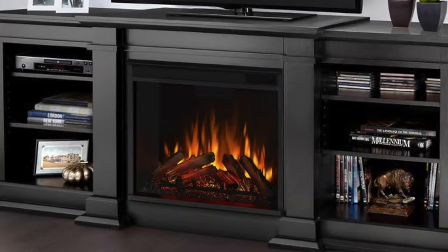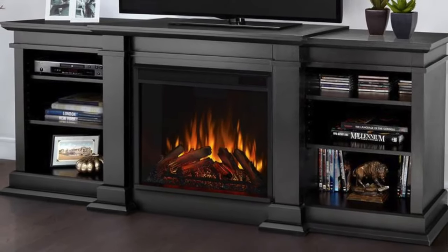Hey, what's going on my friend? Are you looking for a new TV stand or entertainment center for your home? Stay tuned because I'm going to be doing a review of the Real Flame Fresno Fireplace TV Stand.